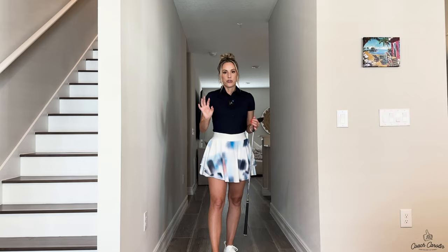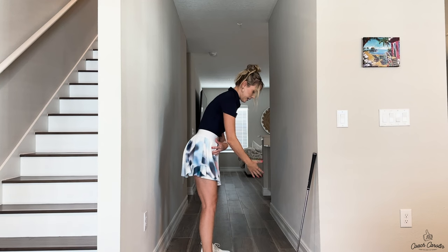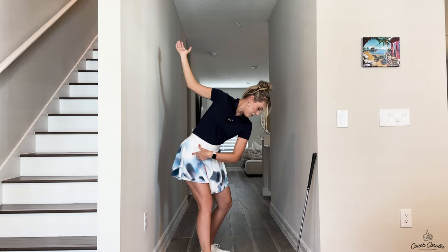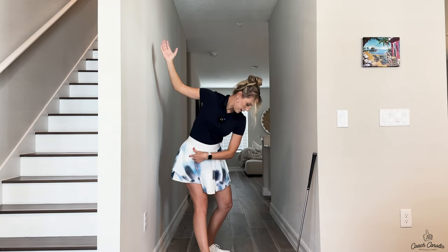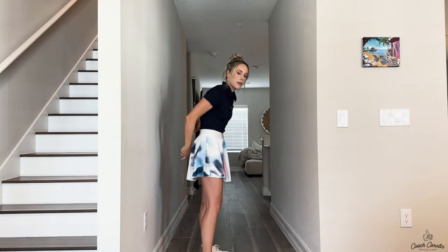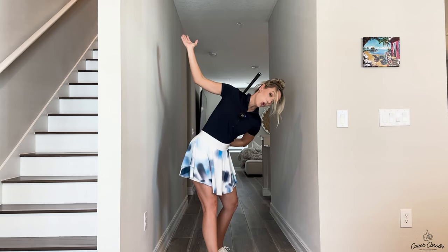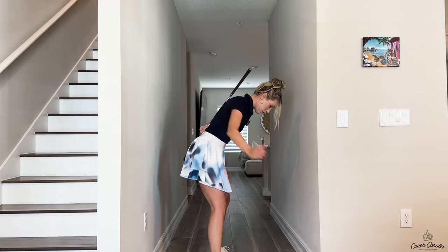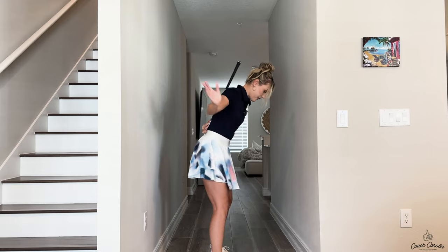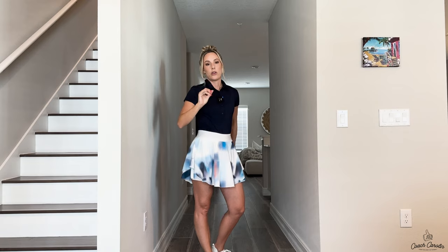A lot of times amateurs struggle with losing their spine angle, and that can be seen by that right hip extending down into the downswing too early. My right hip is coiled up at the top of my backswing, and then it goes forward — and you see how that loses my spine angle. My spine angle is this angle right here that I set at setup, and I'm only supposed to be turning around it. It's not supposed to be changing going back, and it most certainly isn't supposed to be changing going down. This early extension is what really gets a lot of amateurs.